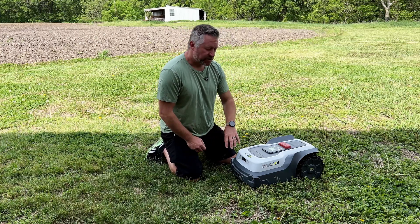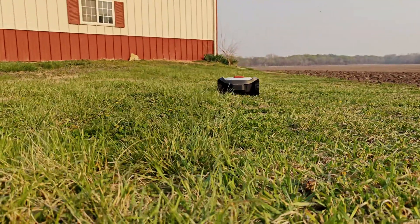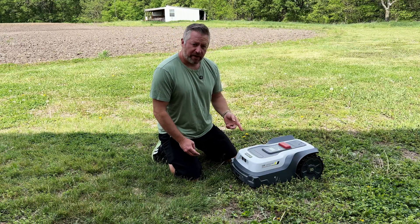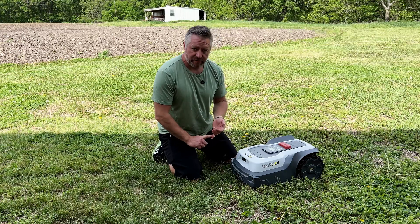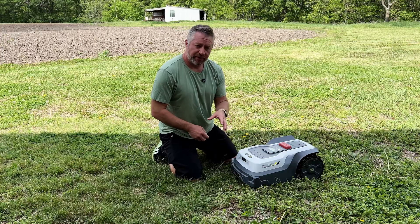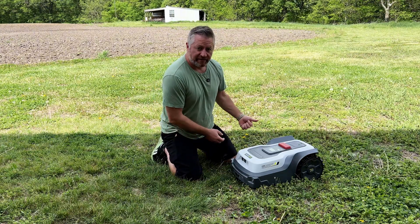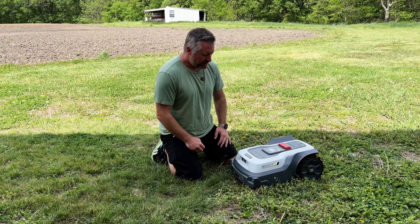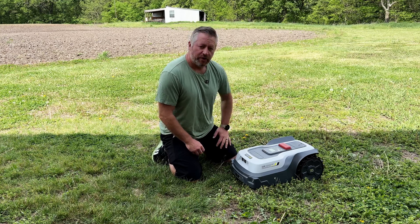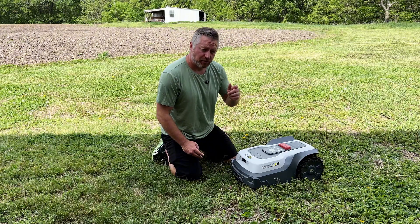You can schedule mowing times by zone — for example, Zone 1 every Tuesday, Zone 2 every Wednesday — and set the time for it to go. There are also no-mow time windows, useful if you don't want it running at night or during dewy mornings. If it doesn't finish a mowing task before the no-mow window starts, it docks, charges overnight, and resumes the next morning. You can also trigger mowing manually from the app.